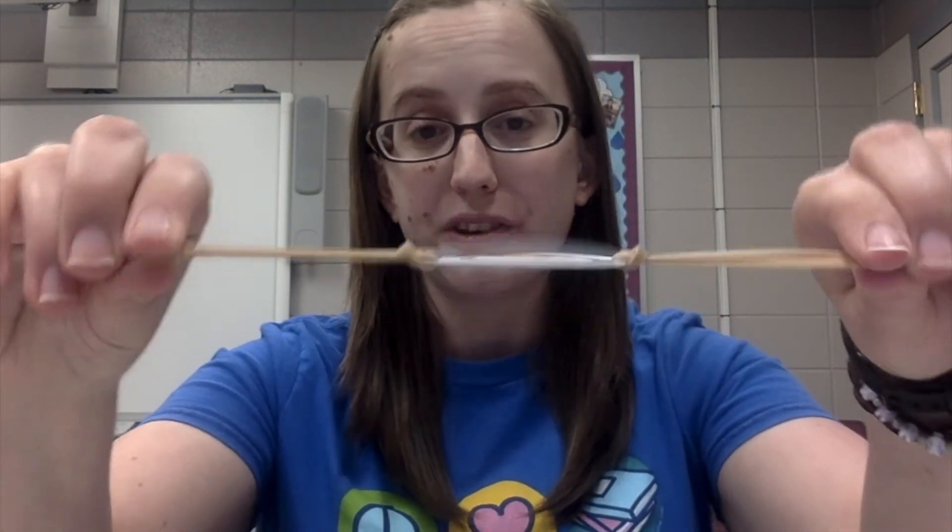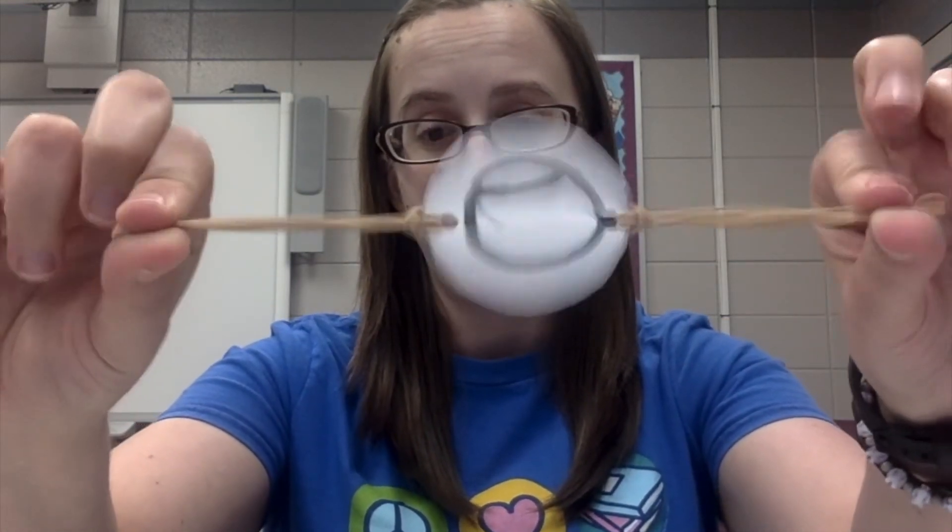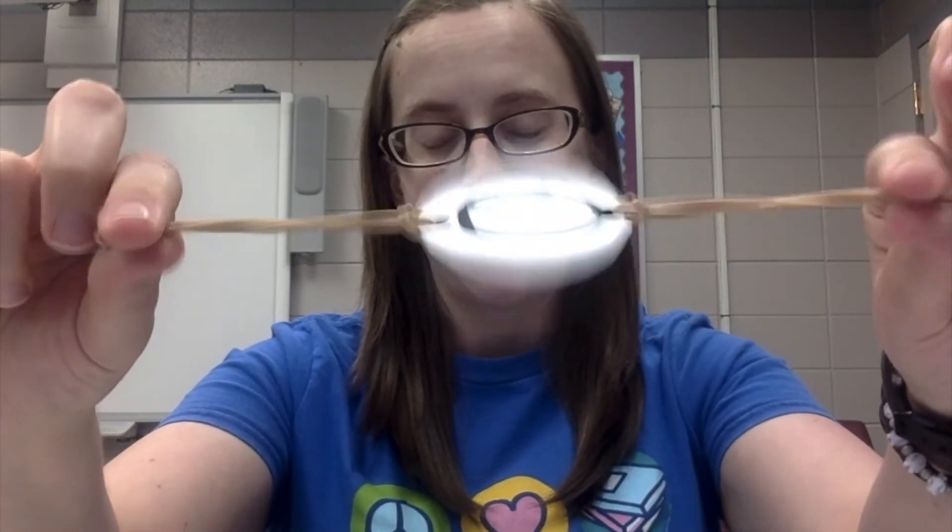Another way to show this is by again taking your thaumatrope and spinning it, but this time as you watch it blink your eyes as fast as you can while you watch it. What you should see is that instead of the images blending together and looking like one image, they'll look more separate this time. That's because as you're blinking your brain doesn't have enough time to process the quick movements of the circle in between your blinks, rather than when your eyes are open and it can process everything together and blend it together.